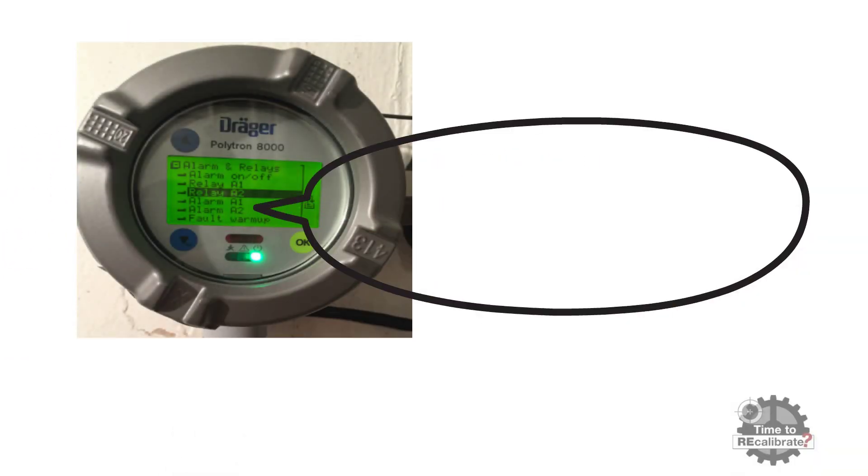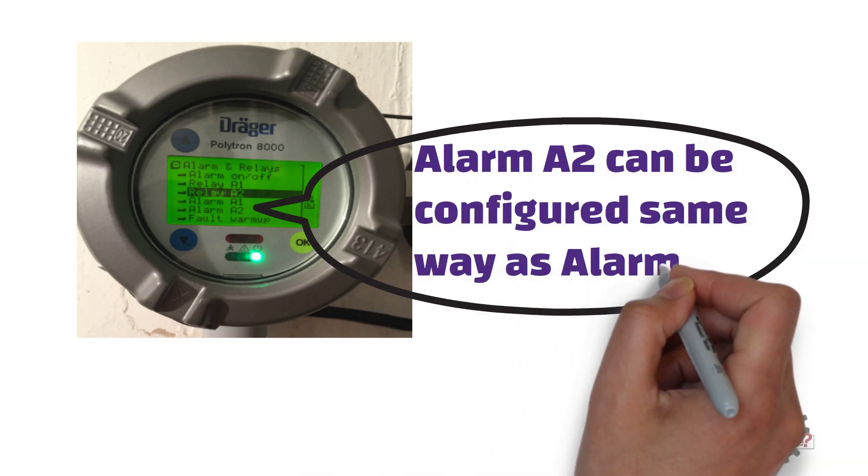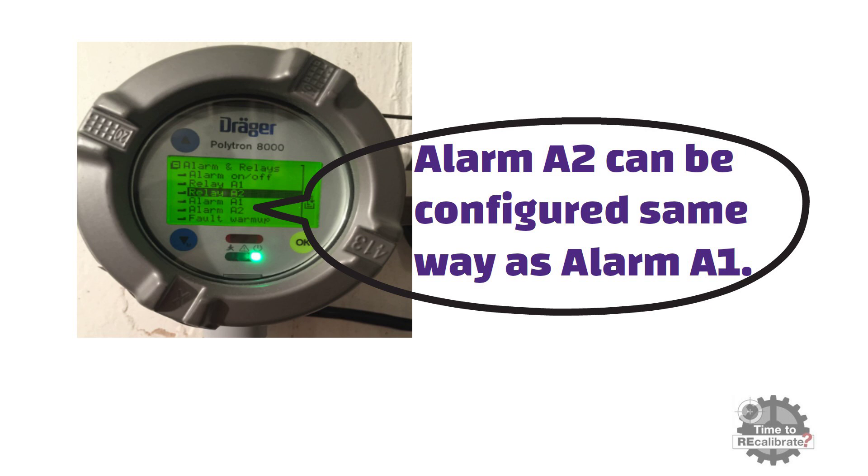Alarm A2 can be configured the same way as alarm A1 — simply repeat the same steps to configure alarm A2.